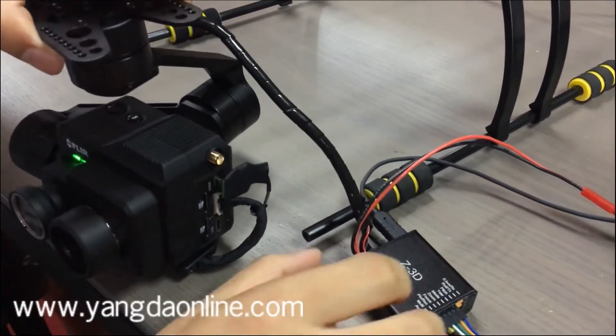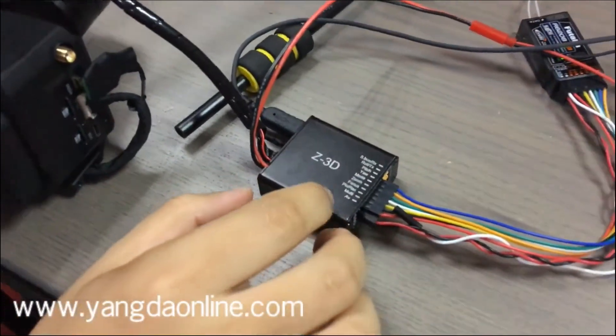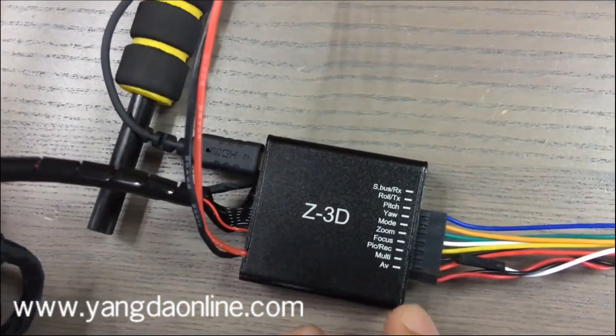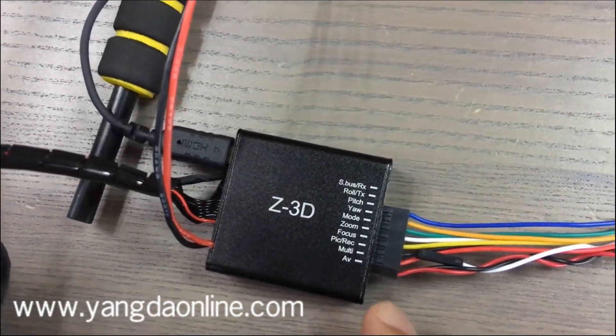Let's look at this wiring hub. You can realize pitch, yaw, and also the AV out.